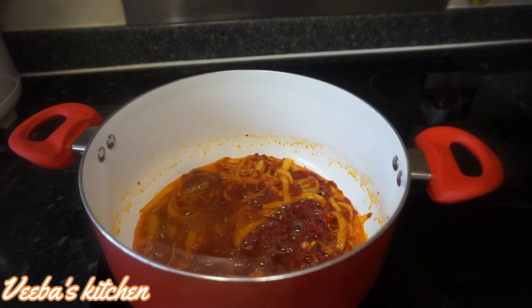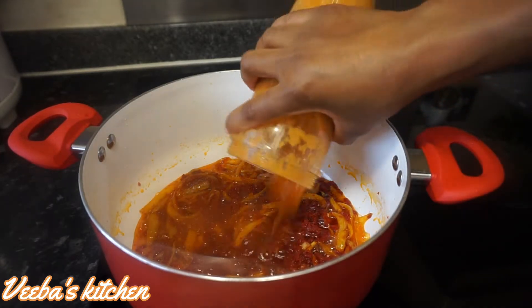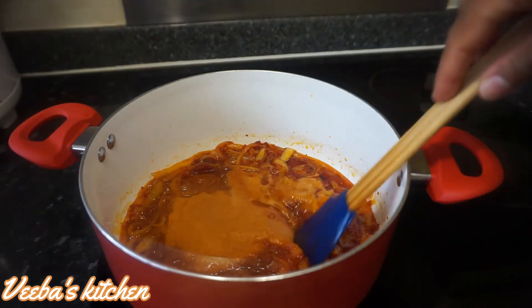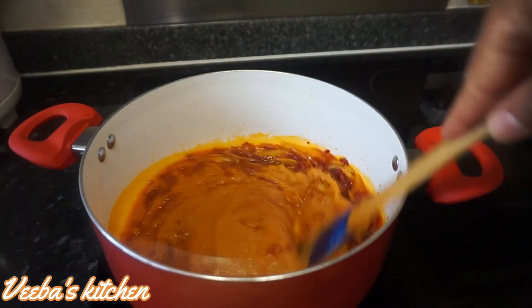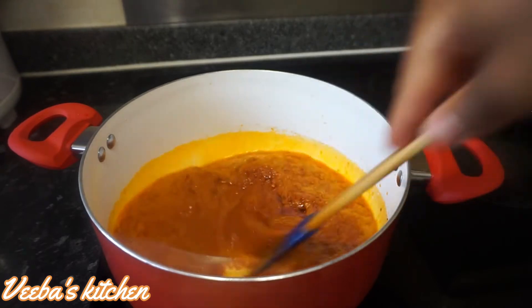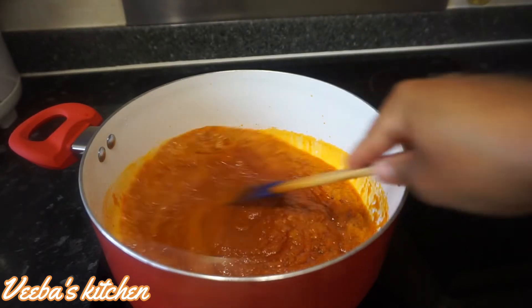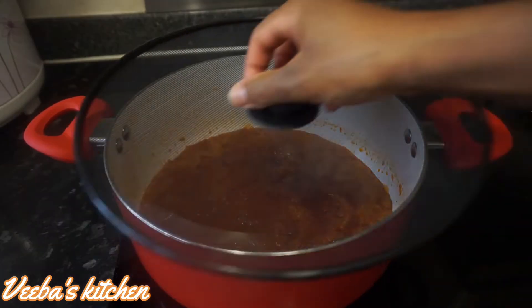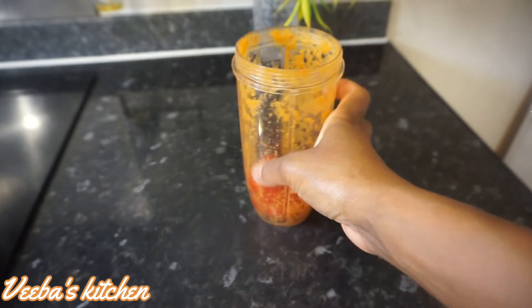I'm now going to add my blended vegetables and seasonings. It's amazing how the aroma is everywhere in the house and the flavor is so on point. I'm loving this. Start to combine everything nicely and beautifully together, and now it's time to let it simmer for about five minutes.